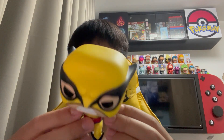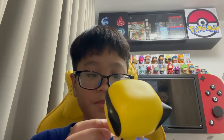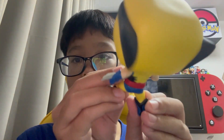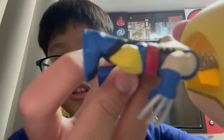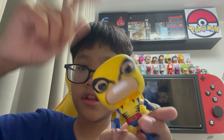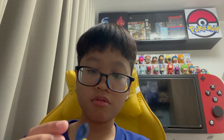Here it is, the Wolverine - this is just really cool. It actually matches my chair, the color matches my chair. You can see the spring over there - that's what makes it bobble. You can just tap it and it already bobbles. That's so cool.